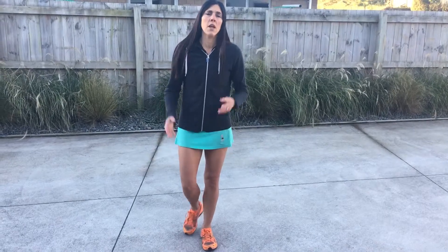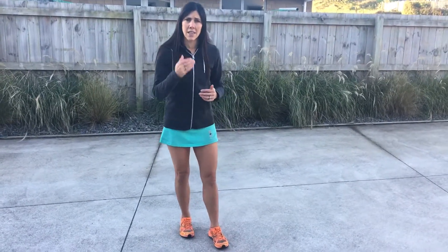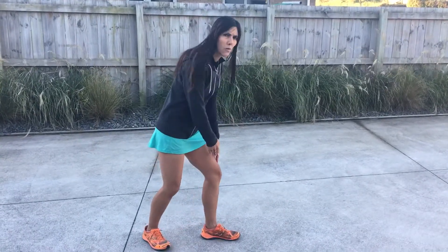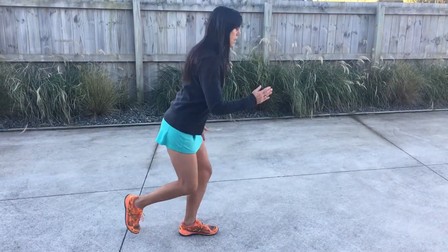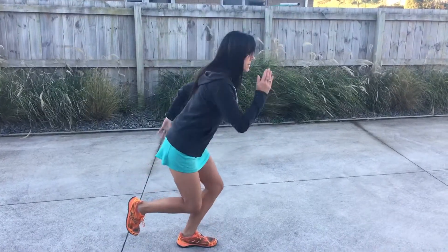We want 10 reps on that side and 10 reps on the other side. The next progression is to add a little jump. Once again, hips are going back — we don't want the knee tracking over the foot. We want you going backwards and then jumping.